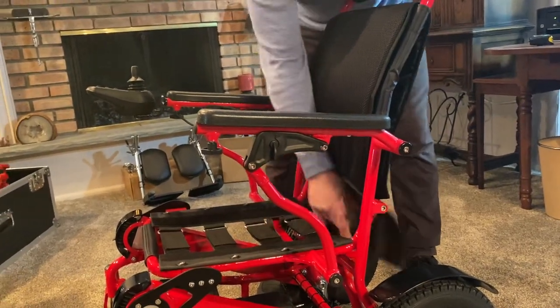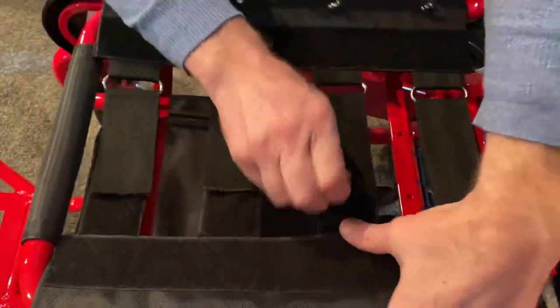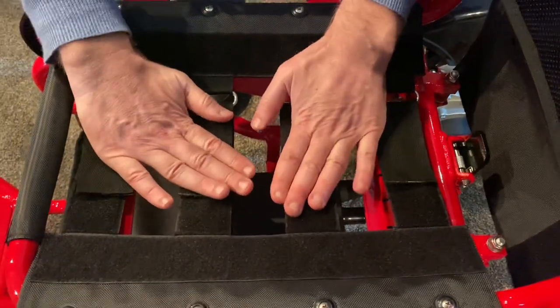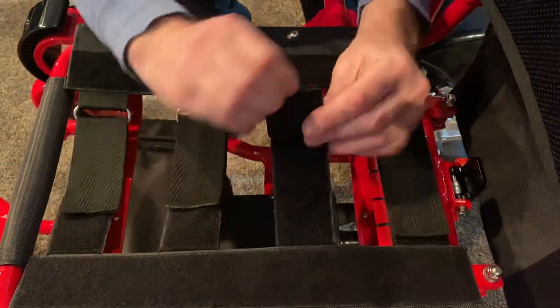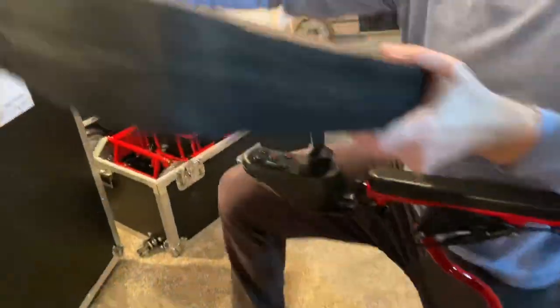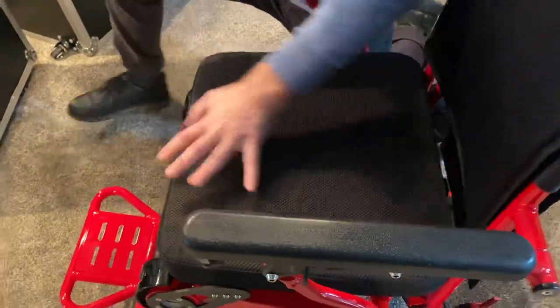I can do the exact same thing with the seat harness. If I want a chair with a lot of give, it's easy to achieve just by adjusting the Velcro. Or I can make it a really firm chair. The seat cushion is about two inches thick and is memory foam. The cover is washable.